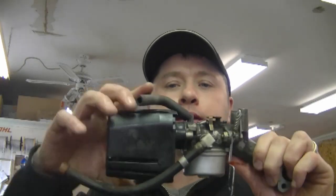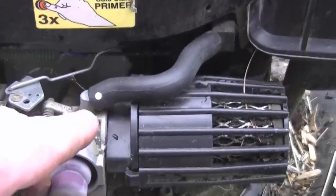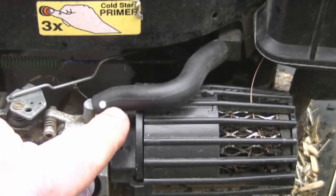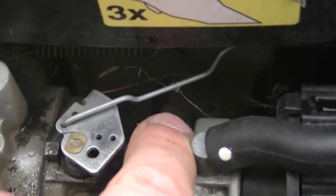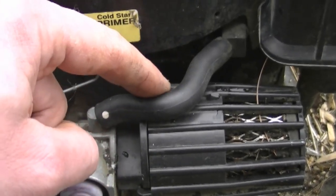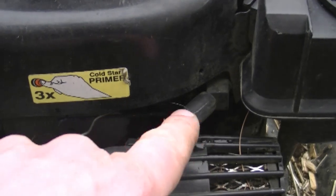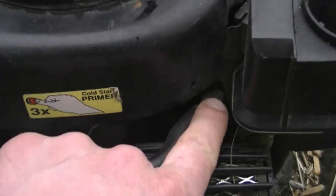People ask about the little tube on top of the Tecumseh carburetor on their lawn mower. I'll show it on an actual lawn mower with the same carburetor - this tube is a crankcase vent tube. Basically the pressure from the crankcase and oil vapors work their way into the carburetor and get burnt up. Some people ask if this is the actual fuel line to the fuel tank - no, the actual fuel line goes underneath the fuel tank and connects on the other side of the carburetor. If the line is cracked or brittle, just replace it with a piece of fuel line - you don't need the OEM line. If this line or plastic connector is broken, your engine is going to get really dirty because it will spew out oil vapors that stick to the engine, collecting dirt.